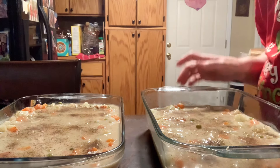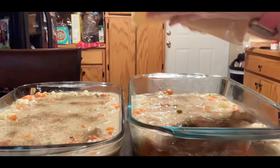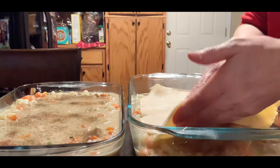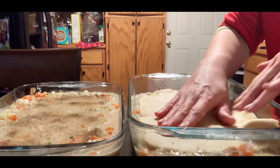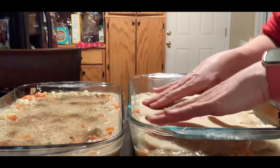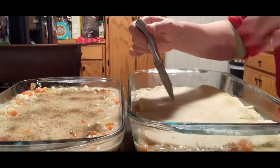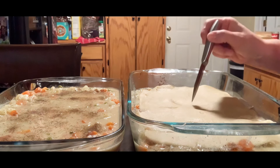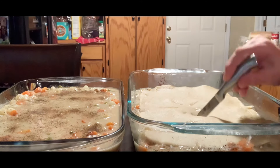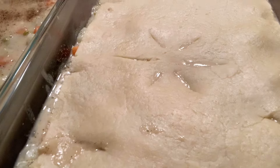Alright guys, I am fixing to try and put my crust on here. I've got it doubled in half. You can vent it — always vent the top just so that it doesn't puff way up. It could have stood to have been just a tiny bit longer on the ends but it will be just fine — it'll expand a little bit while it's cooking.